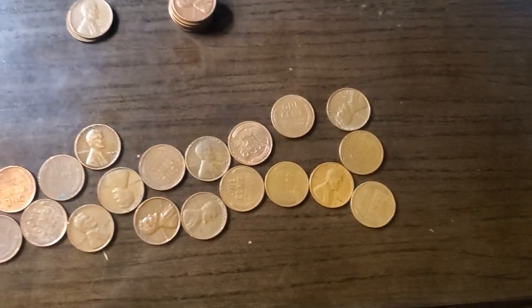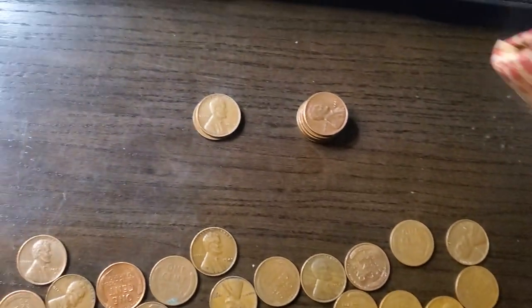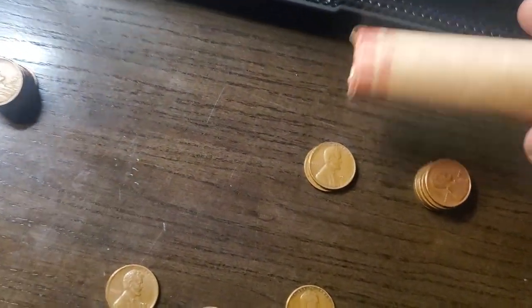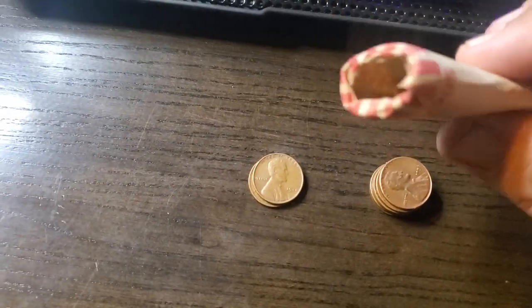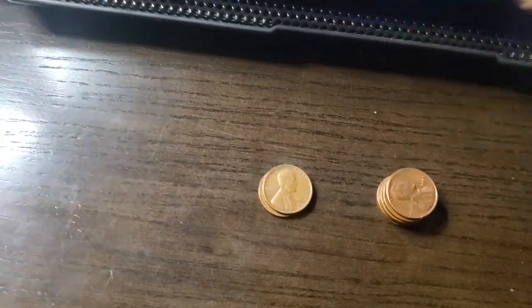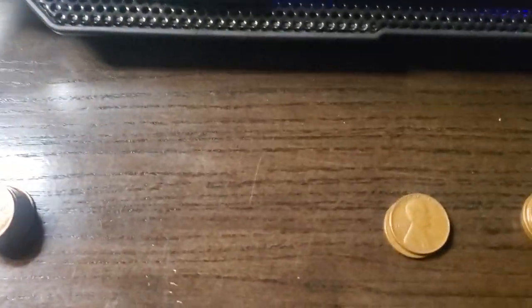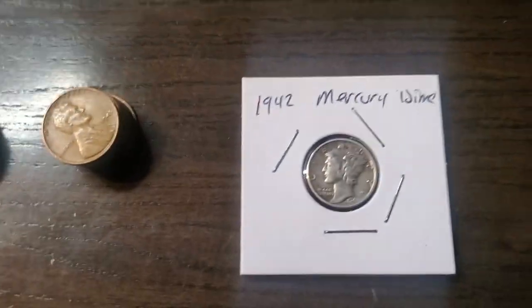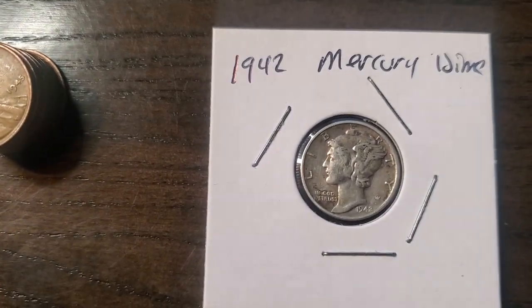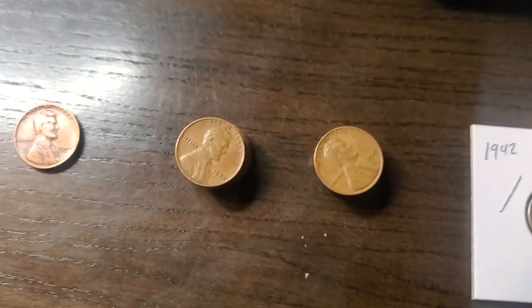Hello my YouTube fam! What you're looking at is — if you remember my earlier video — I got that uncirculated roll of wheat pennies that had a Mercury dime ender in it. See, there's the wrapping for it and everything. The cool thing is there's that Mercury dime — I got a 1942 Mercury dime, so that'll add to my Mercury dime collection.